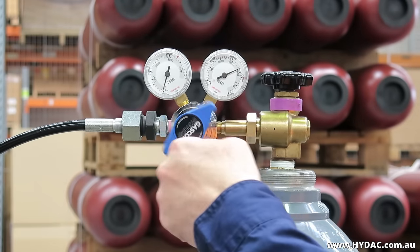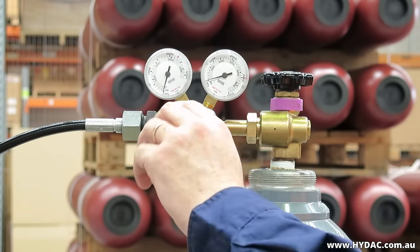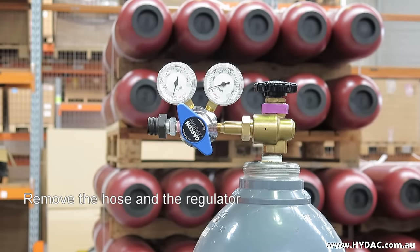Close the main isolation valve on the nitrogen bottle. Vent the remaining gas out of the regulator by adjusting the pressure regulator up. You can now remove the hose from the regulator and the regulator from the nitrogen bottle.